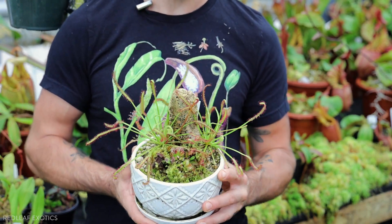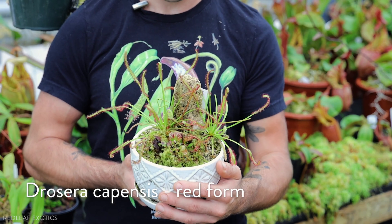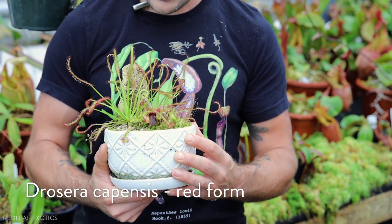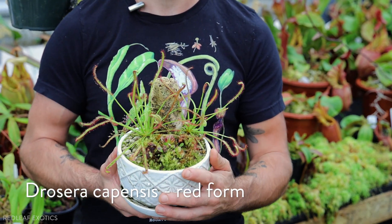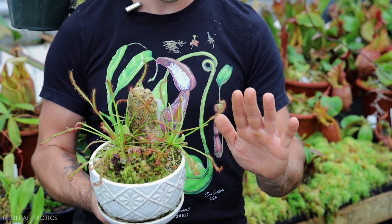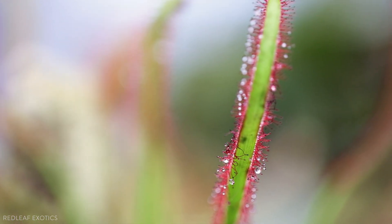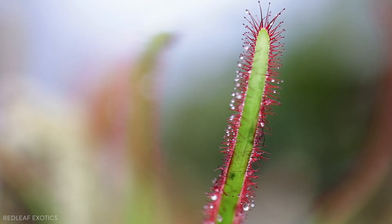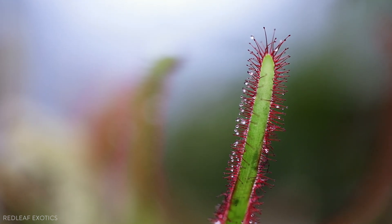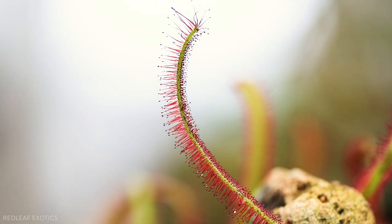The first one we'll talk about today is this beautiful Capensis — a great beginner's plant. They come from South Africa and are really easy and rewarding to grow in the greenhouse. They're pretty much like weeds. They get all these long tentacles and they do catch a lot of bugs. When little bugs land on these leaves, they actually curl up around them and envelop the body, then suck up all the nutrients. Really cool.